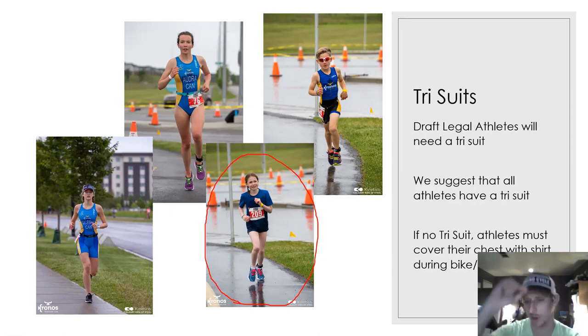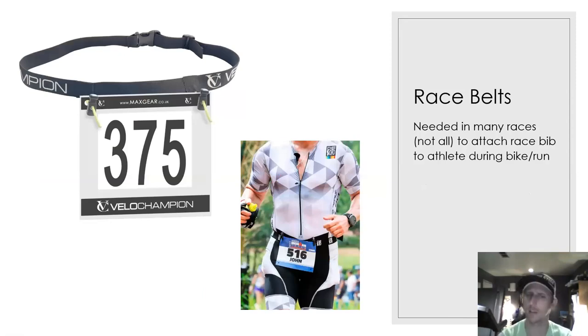The club will have a tri suit order coming out over the next couple of months, so stay tuned for that. Race belts — many races, though not all, will require a race bib for the bike and run. The bib attaches to the belt, the belt goes around your waist, and you clip it on in transition. You can find these at the Running Room or running stores. Make sure you grab a race belt — every year we have athletes that forget theirs on race day.